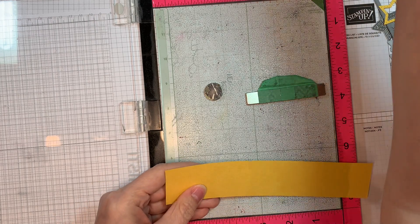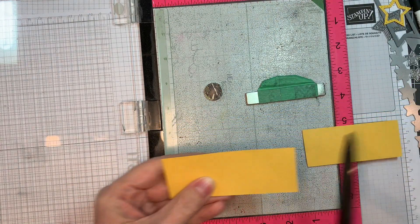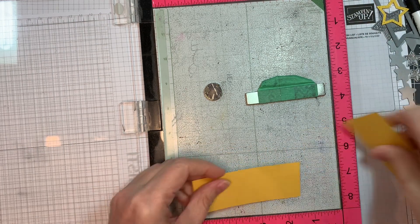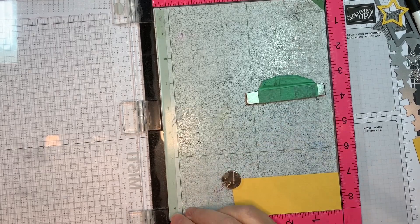This is a piece of American Crafts yellow cardstock and I'm using the back side so it doesn't have the texture. I'm going to be stamping my sentiment on there — it'll say 'Hot dog, it's your birthday.'